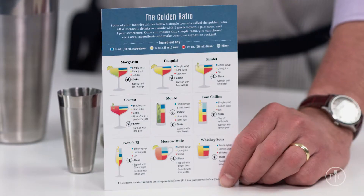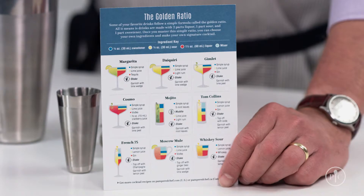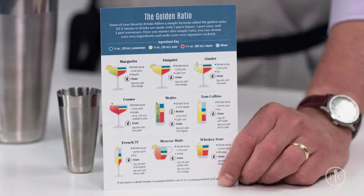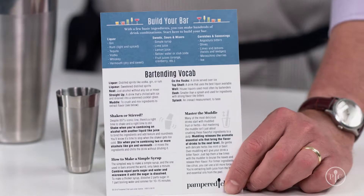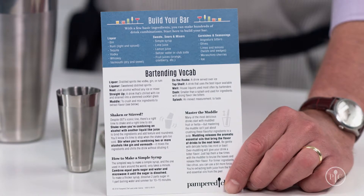Our set includes a recipe card that shows nine classic cocktails made with this one ratio, plus tips for building your bar, making simple syrups at home, and some of the techniques I'm about to share with you now.